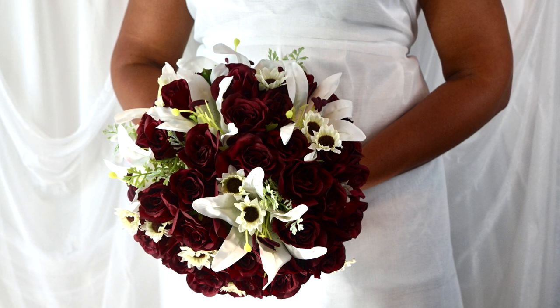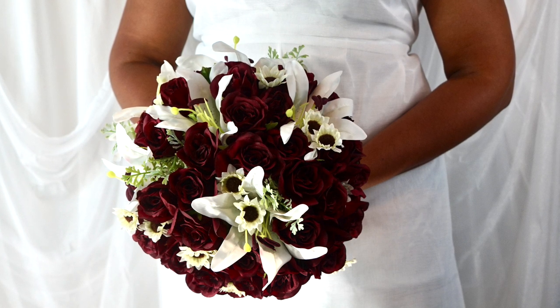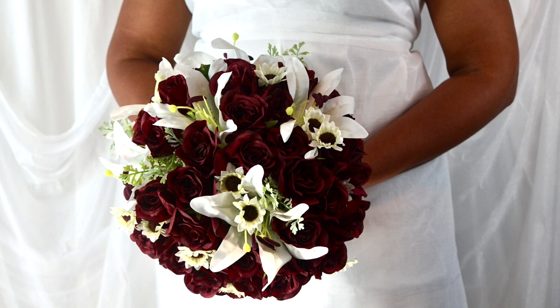Cindy, how did we do? It's absolutely beautiful. I can imagine you walking in on your barn wedding with this bouquet in hand. I hope you love it as much as we do.